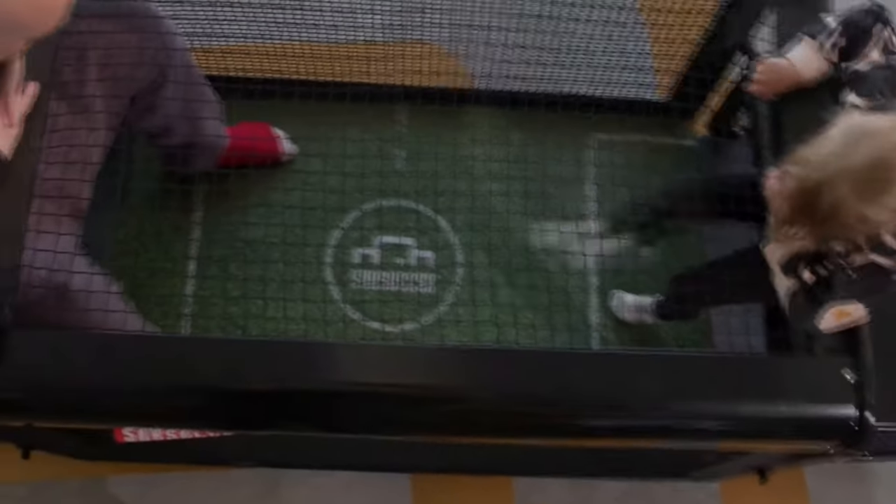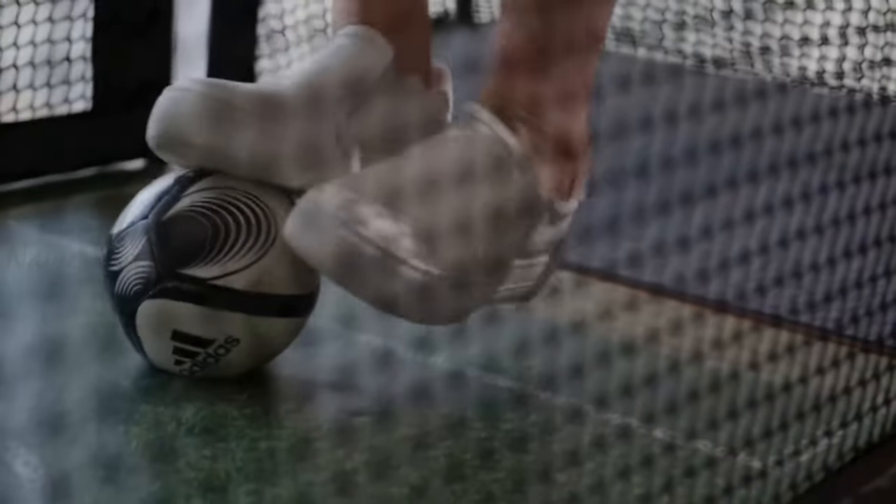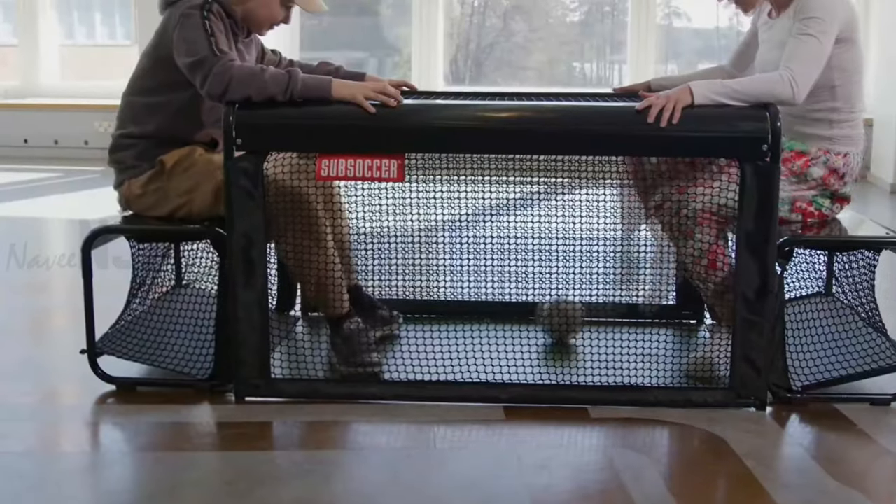Subsoccer 3 is the lightest and most agile model in the Subsoccer product family. The game is a full-blooded Subsoccer that you can place either inside your home or in the yard for outdoor games.